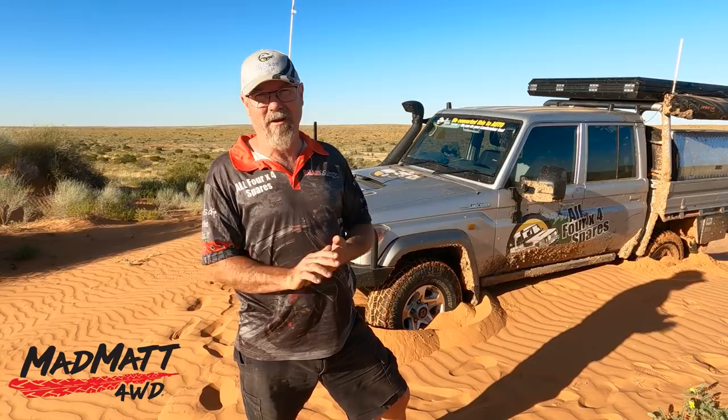I'm stuck. So what happened? I've probably got a little bit lazy, but these last few dunes have had very steep little step-ups onto the top.